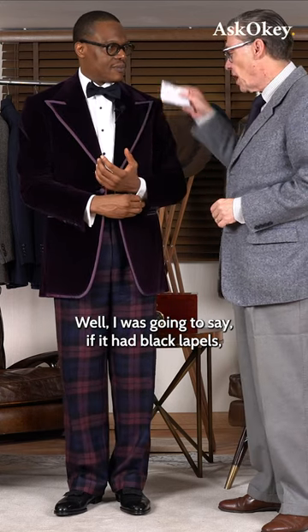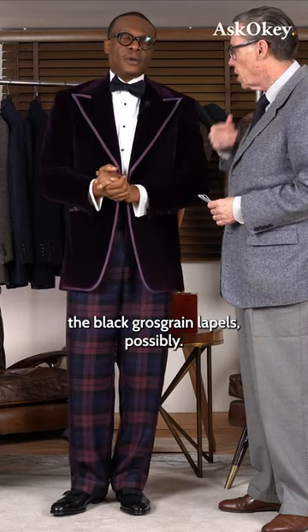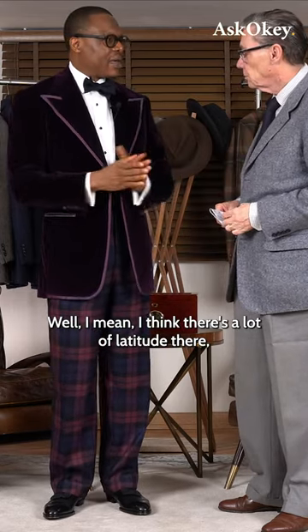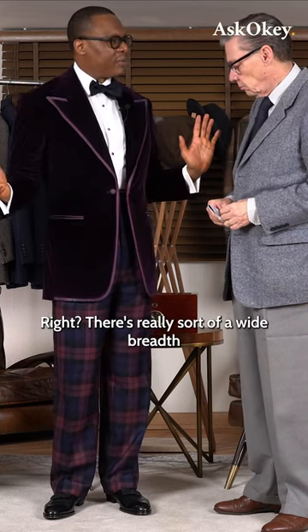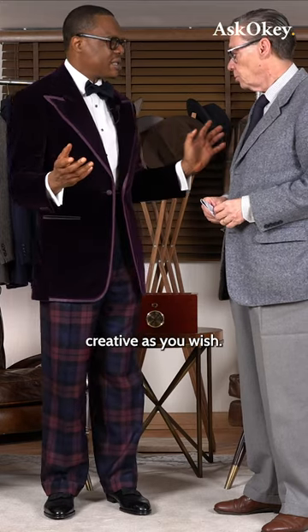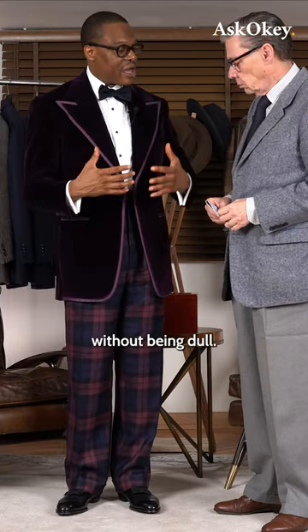I was going to say if it had black lapels, it would be a smoking jacket — grosgrain lapels possibly. I think there's a lot of latitude there, especially when it comes to dinner jackets and smoking jackets. There's really a wide berth and you can employ a lot of license and get as creative as you wish. Here, I wanted to keep things fairly restrained without being dull.